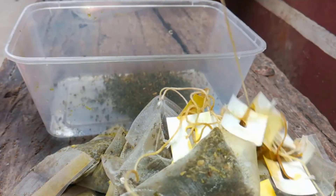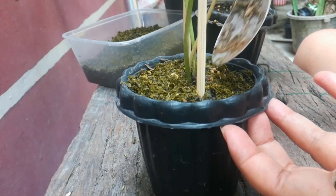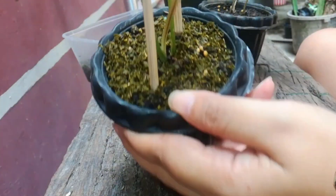Firstly remove tea from teabags into a container, then add it to the soil of potted plants. It will give your plants a new life.